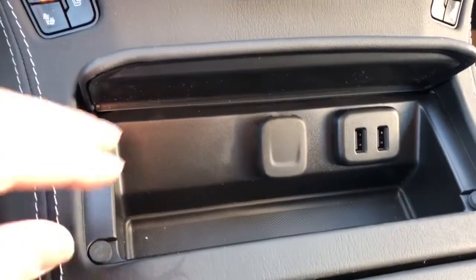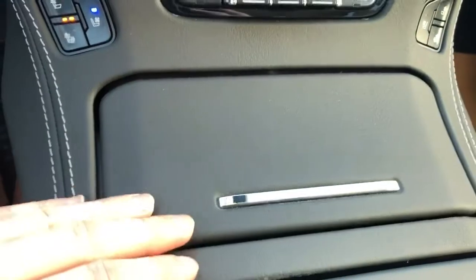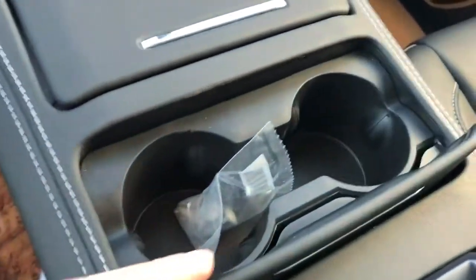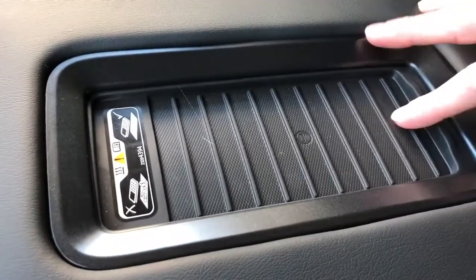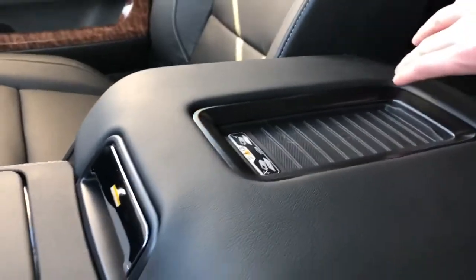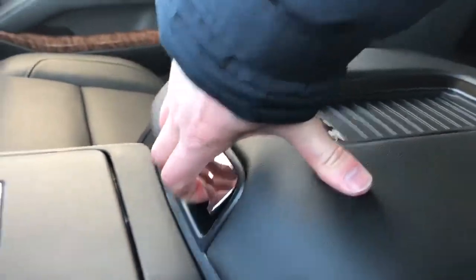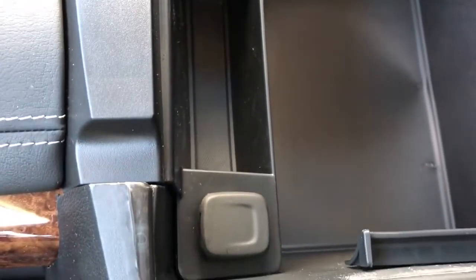Our first storage compartment has storage for pens, and we also have our 12 volt charging port and two USB ports. Inside the second one we have our two cup holders. On top of the center console we have a leather wrapped lid with our remote charging station — if you have a phone compatible with wireless charging you can just set it on top. The rubber textured pad will make sure it doesn't move while you're driving. Inside the center console we'll find two USB ports and an auxiliary input, and on the right side we'll find a 12 volt charging port.